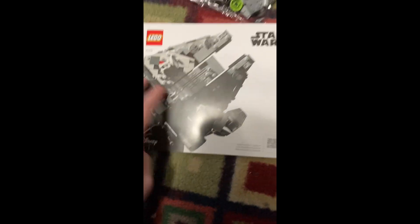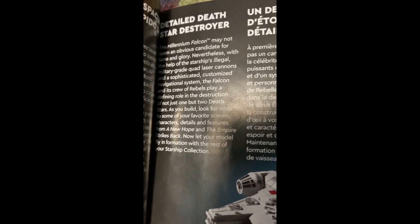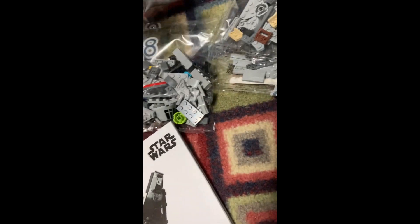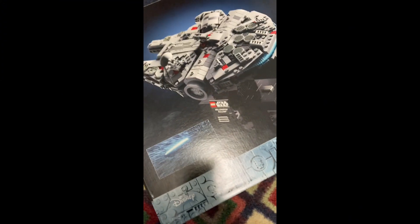And there we have our instruction manual. There's some reading at the front — a quick read up about the Millennium Falcon, and then we have the 25th anniversary page. We also have the tube for the thrust of the Millennium Falcon, and it seems that we have 11 number bags. From what it looks like, 11 is the biggest bag. And now let's get into that 25th anniversary brick.